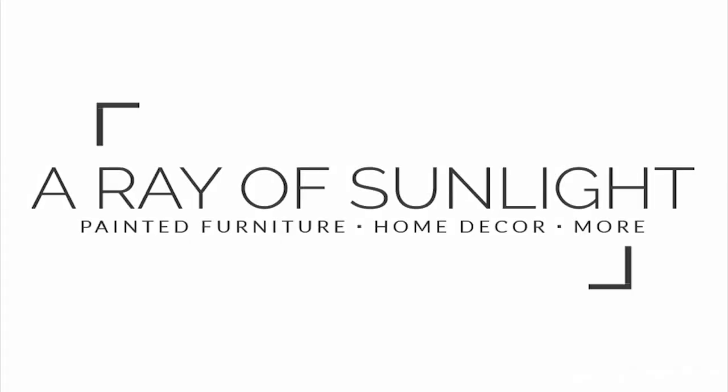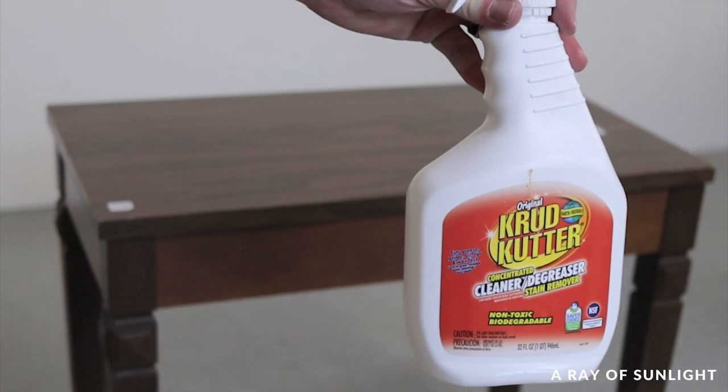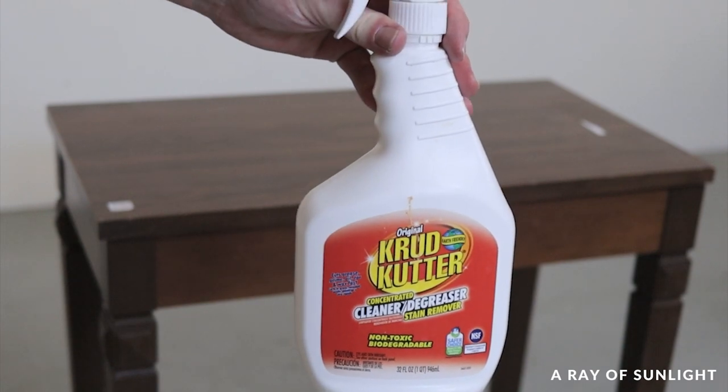So let's dive in. First, let's talk about what I did, and then we'll dive into my full review of it.